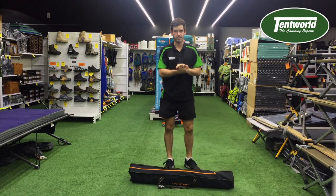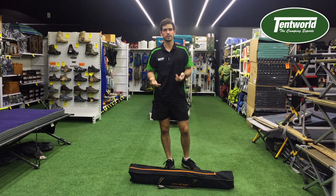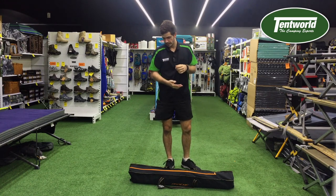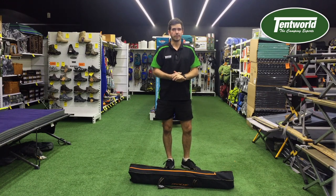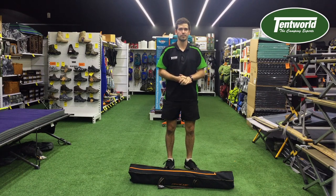That one compacts down to a nice little 114cm by 18cm, and it's only 10kg, so it's nice and light and easy to transport. You can pick one of these up from any of your local Tent World stores at our 14 locations, or shop online at tentworld.com.au.